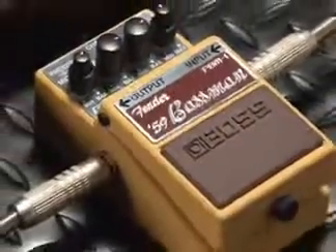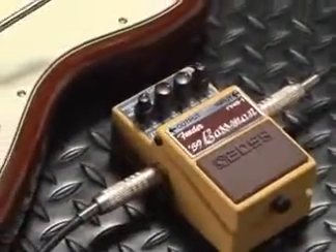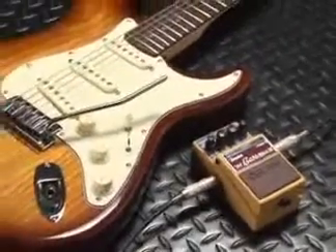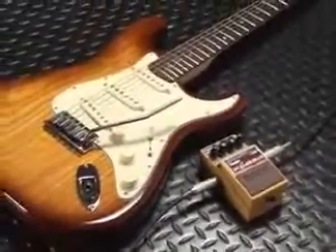This pedal sounds so good, Fender's even put its logo on it. Check it out for yourself — the Boss FBM-1 Fender 59 Bassman Pedal. You've known for years that Boss has had the best tone and the best pedals, and the legend will continue with the new authentic Boss pedals. I'm Johnny DeMarco. Let's rock the world.